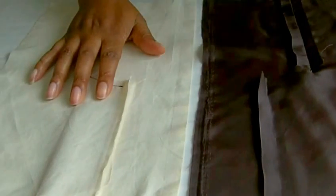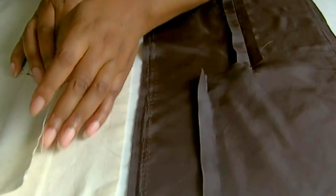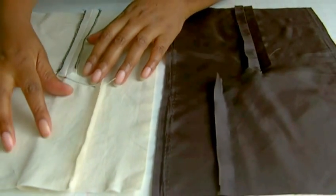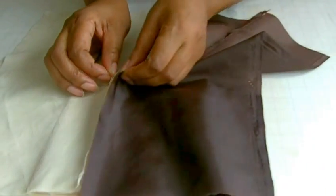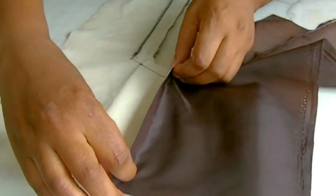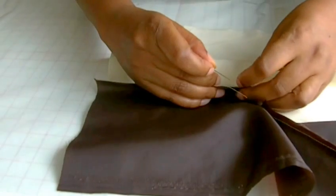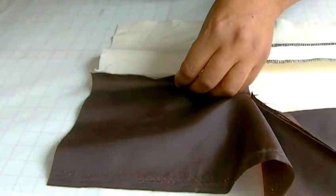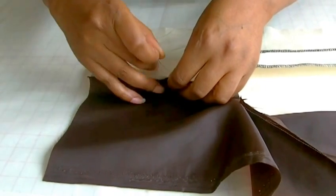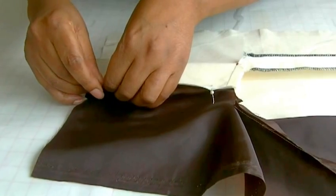Now you need to work on the wrong side of your garment, so I'm on the wrong side of my garment and the wrong side of the lining, and we're going to be sewing the seams of the vent. I'm working first of all with the underlap — I'm going to take the lining and match that up, pin and baste. You're working with about a 6mm seam allowance.